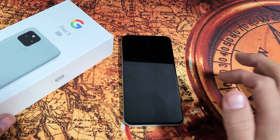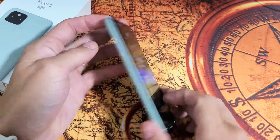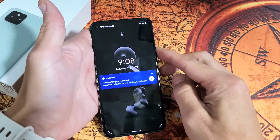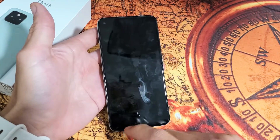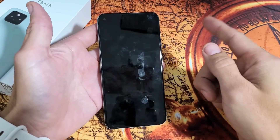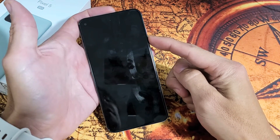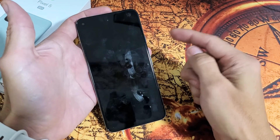First thing: if you guys have a case on the phone, take it off. We're going to go over all these steps, and if you're still having issues and still have a black screen, if you have a screen protector on there you'll need to take that off too. So let's pretend my screen is black. Make sure your case is off, then press and hold the power button for about 20 seconds. Do not let go until you see a Google logo appear, then go ahead and let go.